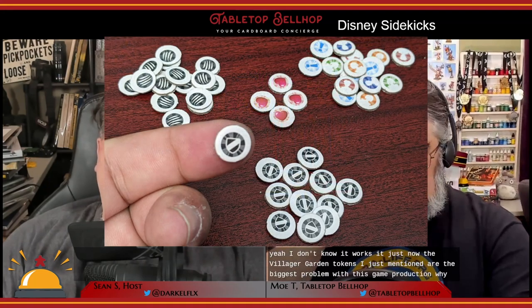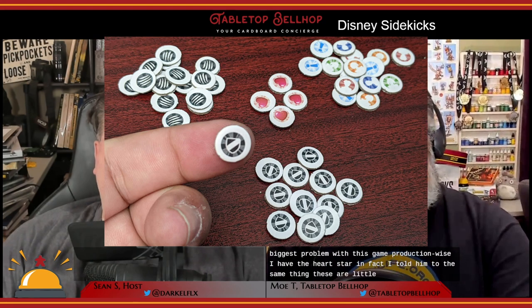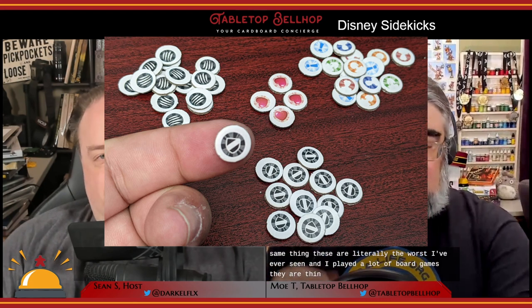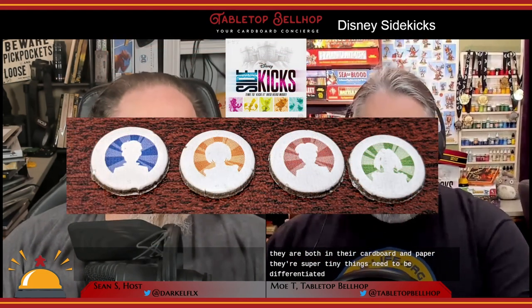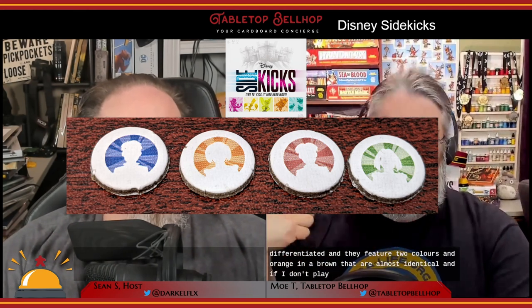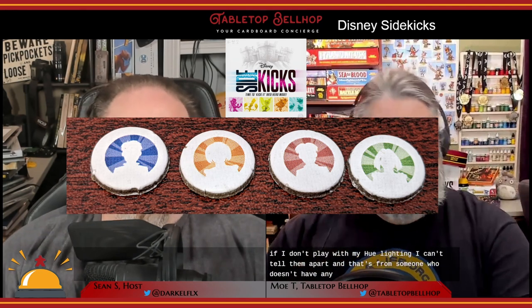The villager and guard tokens are the biggest production problem with this game. The heart, star, and attack die tokens are similarly poor — these are literally the worst tokens I've ever seen in a board game. They are thin cardboard and super tiny. The villager tokens need to be differentiated but feature two colors — an orange and a brown — that are almost identical. Even without color blindness, I can't tell them apart without special lighting.